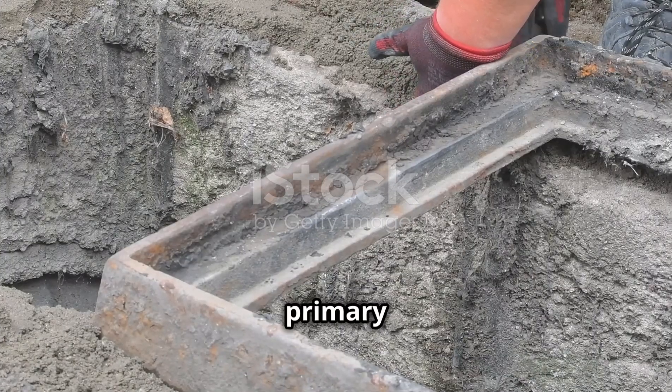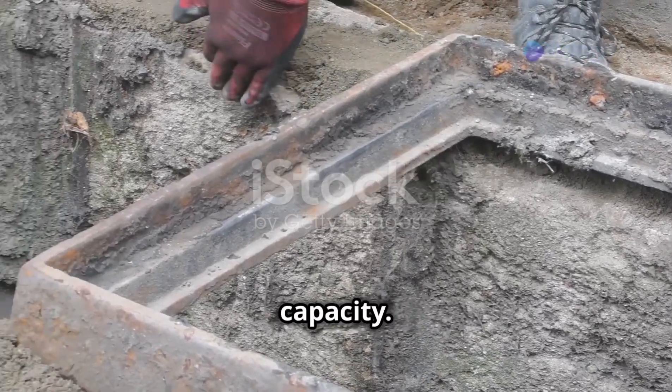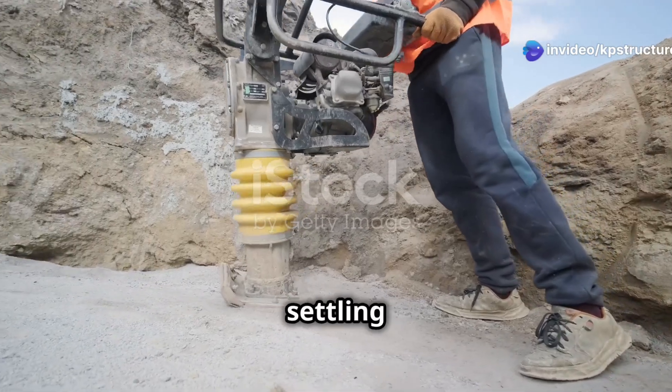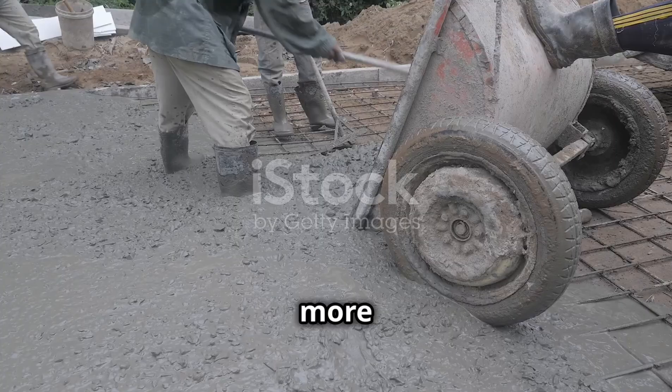One of the primary benefits of rubble soiling is its ability to increase soil-bearing capacity. Weak soils are prone to compression, which can lead to uneven settling of the foundation. Rubble soiling creates a solid base that distributes the load more evenly.